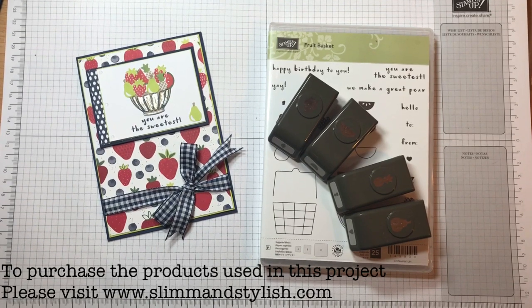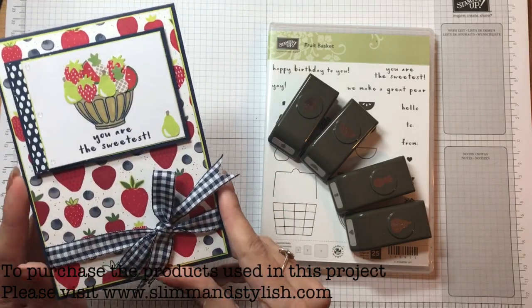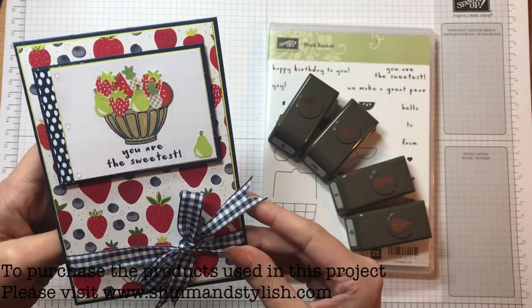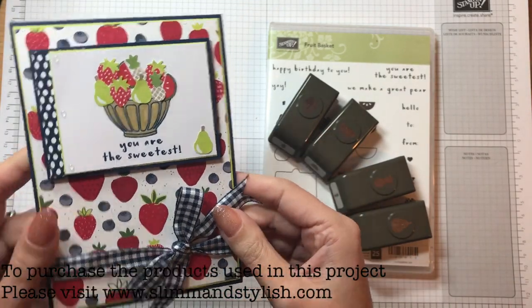Hi there everybody, it's Helen from Slim and Stylish and I'm a Stamping Up! UK independent demonstrator. I have an exciting project today. I took part in a global blog hop organised by Janet Wakeland from the US. She is amazing, her videos, her blogs, they're all fantastic, go and check them out. This is the card I submitted to the blog hop, and I'm releasing the video today to show you how to do it and introduce you to the new suite and new stamps.